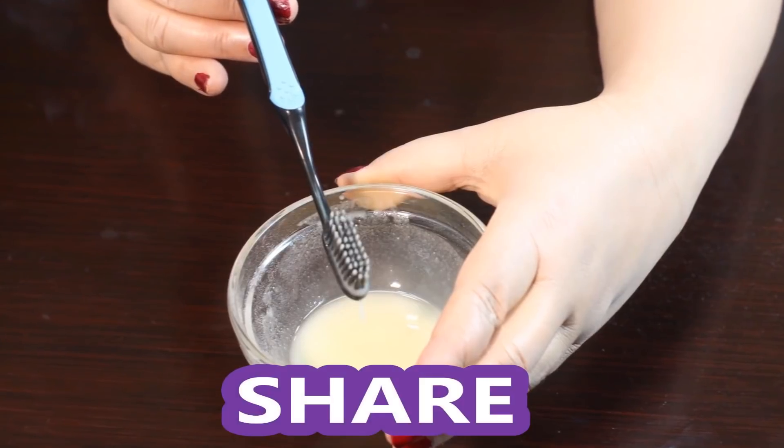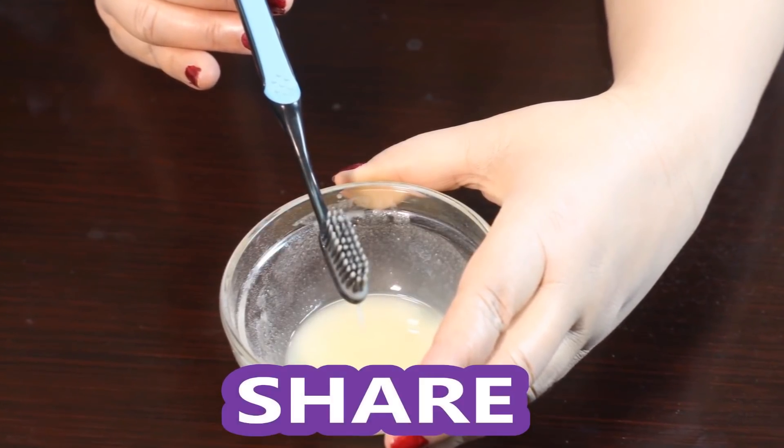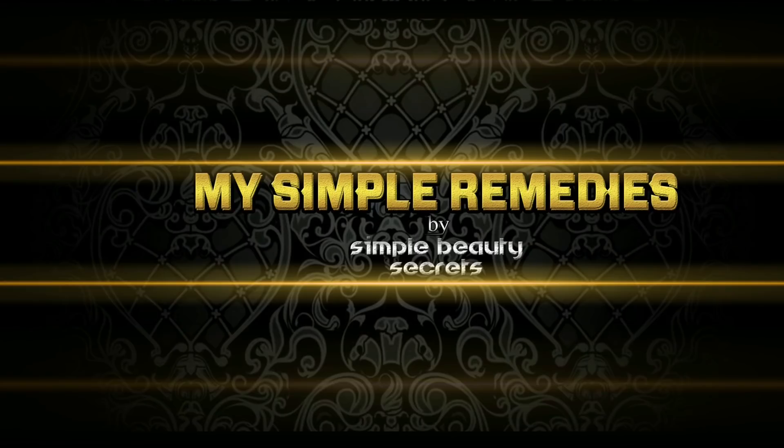Be sure to share this video with your friends, and let us know in the comments below if you decide to try this simple teeth whitening remedy. Give this video a thumbs up, and don't forget to subscribe. Thanks so much for watching!